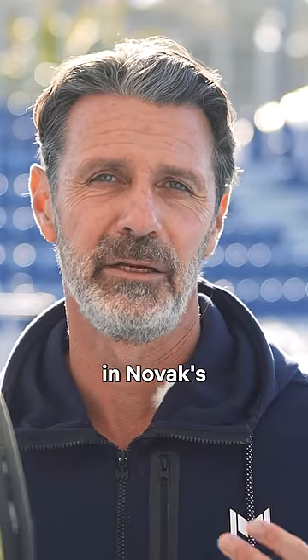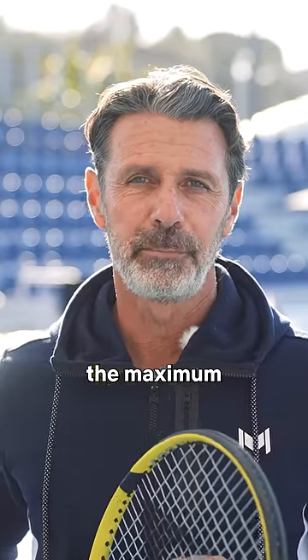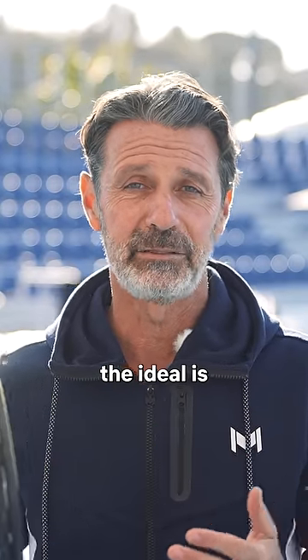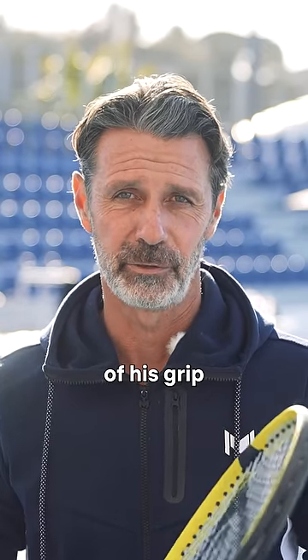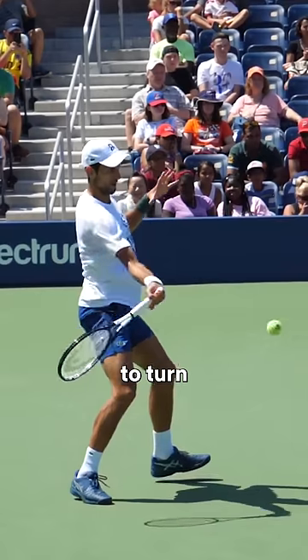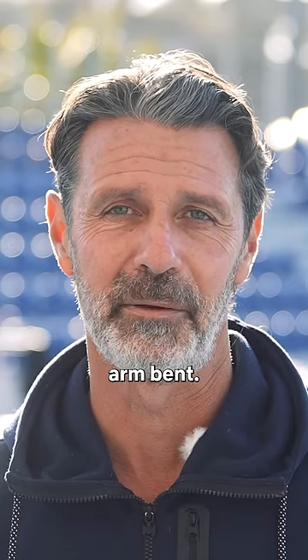One of the things that is not ideal in Novak's forehand is the fact that his arm is bent. To develop the maximum power with the forehand, the ideal is to have the arm totally straight. But Novak cannot because of his grip — he has to use his elbow to turn the right face of the racket to the ball, so he has to have his arm bent.